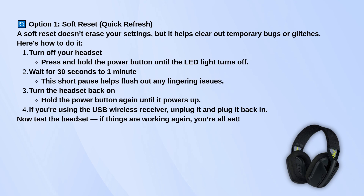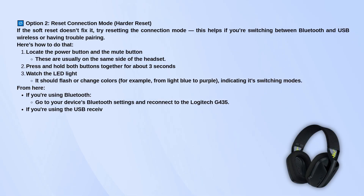Now, if the soft reset doesn't fix it, you can try resetting the connection mode. Look for the power button and the mute button on the headset. Press and hold both of them at the same time for about 3 seconds. Keep an eye on the LED light near the power button — it should start switching colors, like light blue and maybe another color. That means the headset is switching between modes.